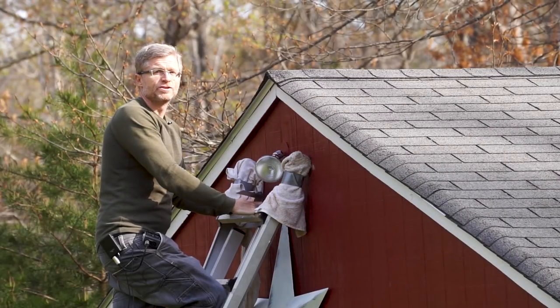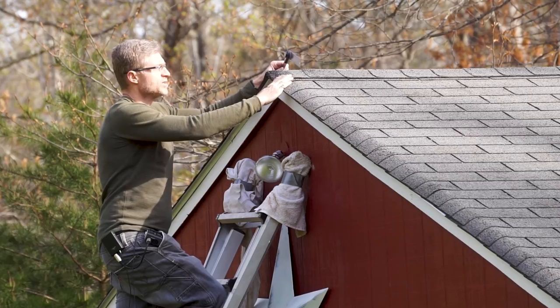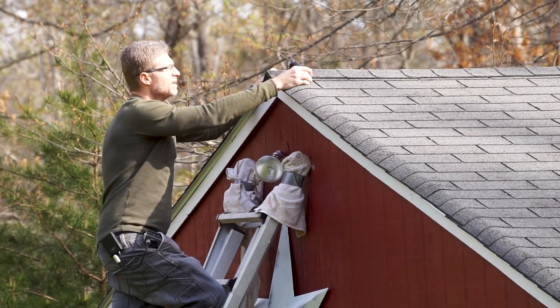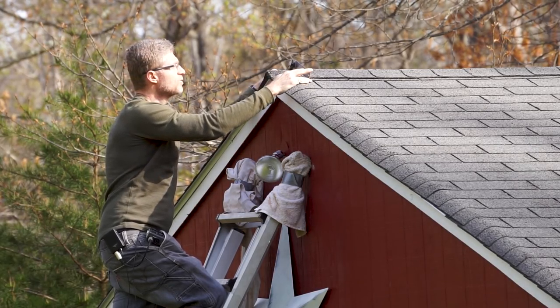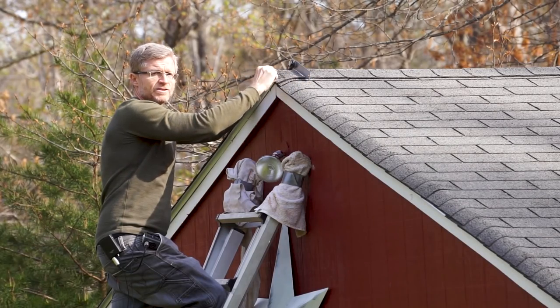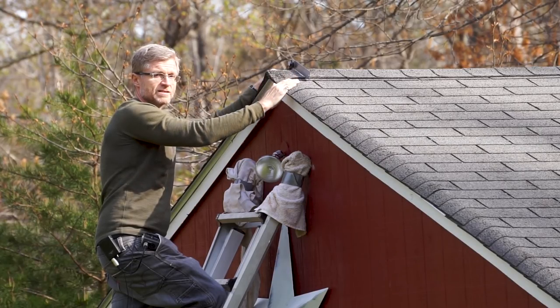For the cupola there are two measurements that I need: the length of the roof and the pitch. To measure the pitch I'm using a digital angle gauge, and that's going to give me the difference between the two slopes of the roof. It's coming in at 142 degrees. Dividing that by two gives me 71 degrees, and subtracting from 90 gives me 19 degrees. So the pitch of the roof is 19 degrees.